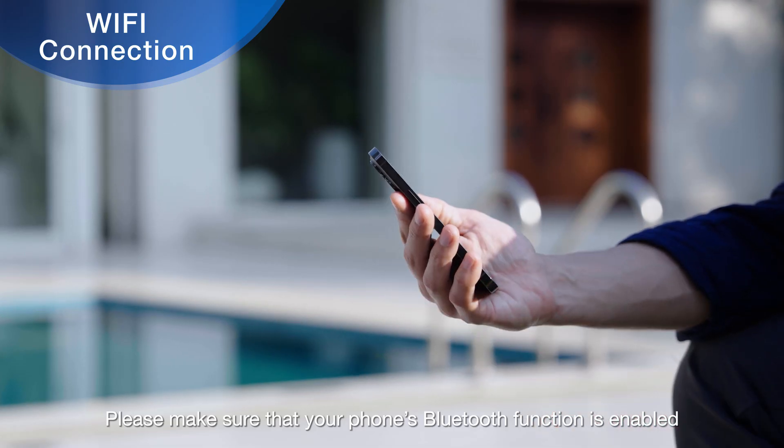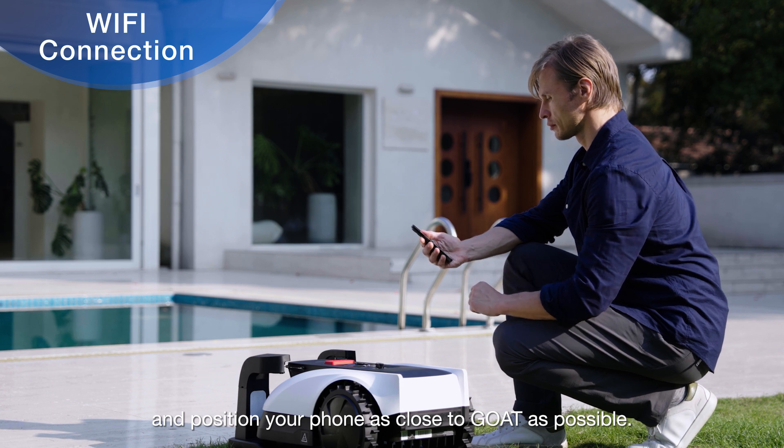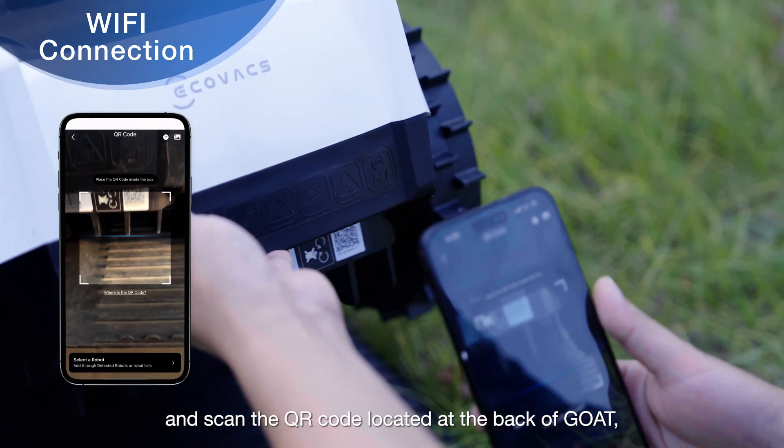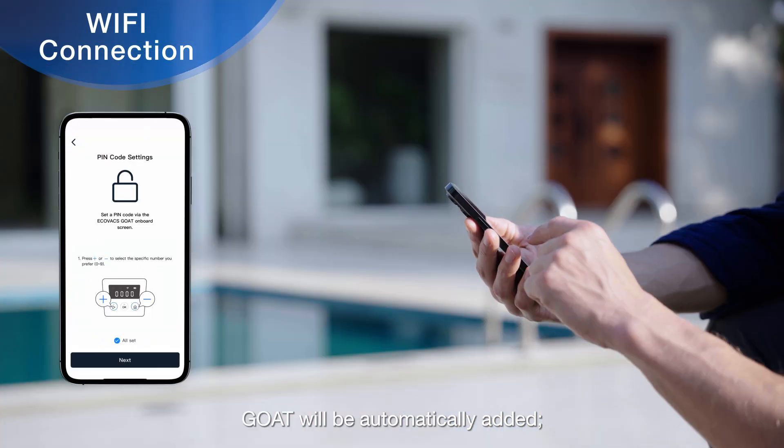Please make sure that your phone's Bluetooth function is enabled and position your phone as close to GOAT as possible. Click the Add button on the home page of the app and scan the QR code located at the back of GOAT. GOAT will be automatically added.